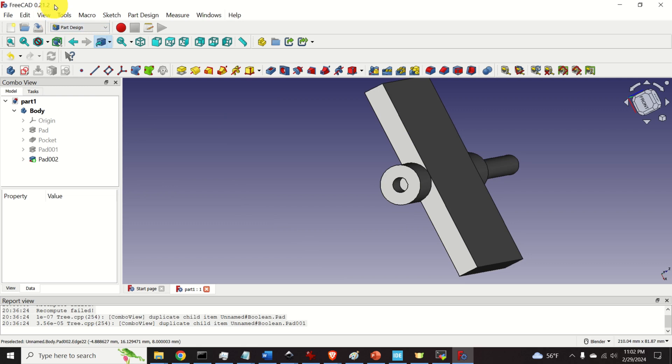An important thing to note is that I'm using FreeCAD. FreeCAD is a completely free 3D CAD modeling software — you can freely download and use it. If you're familiar with Fusion 360, AutoCAD, or SolidWorks, you will have no problems using it, and if you're completely new to 3D modeling, it's also very easy to learn. I strongly believe in open source and free software, which is why I use FreeCAD.